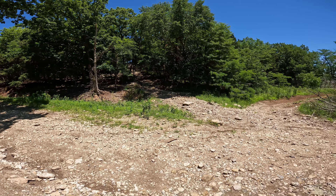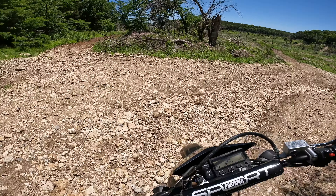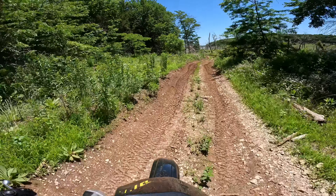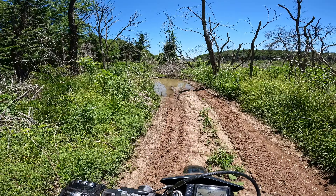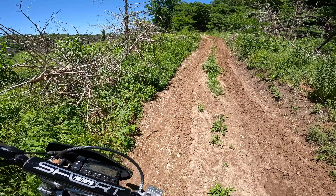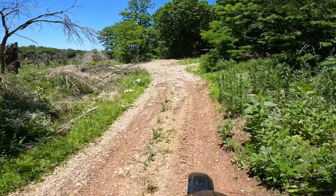Over there it looks like a nightmare of a rocky hill climb. There's some sort of a dirt path here - I'll zip over there and see where that goes. And instantly it goes nowhere and turns to mud, so we'll just turn around and zip right back up.